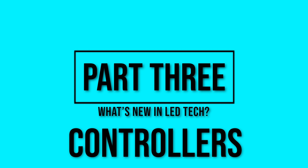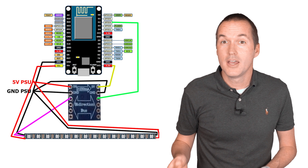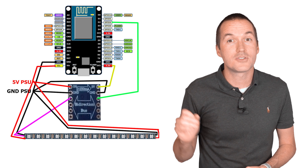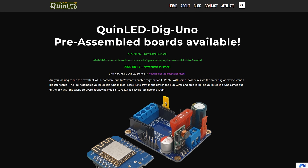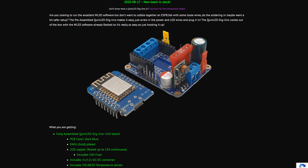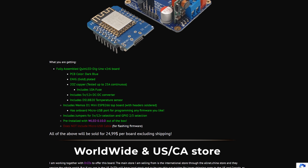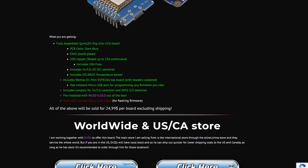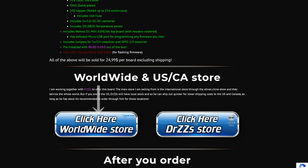In my original videos I showed how to wire up a NodeMCU microcontroller with a logic level shifter to control your lights. You can still follow those instructions for a working controller, but if you want to skip the soldering and wiring and are willing to spend about $10 more, you can get a better solution with the QuinLED DigUno, which has built-in logic shifting, voltage regulation, voltage smoothing, and a fuse to prevent dangerous situations caused by shorts in your wiring. If you're international, you can get them directly from the creator's website Quindor, and if you're in the US, from DrZs. Links to both are in the description.